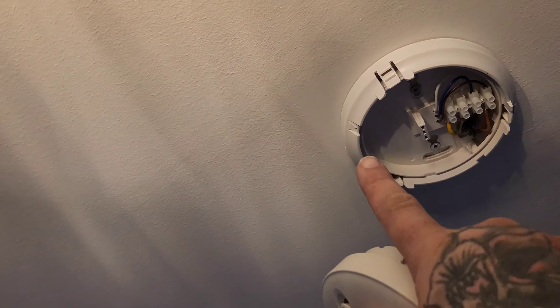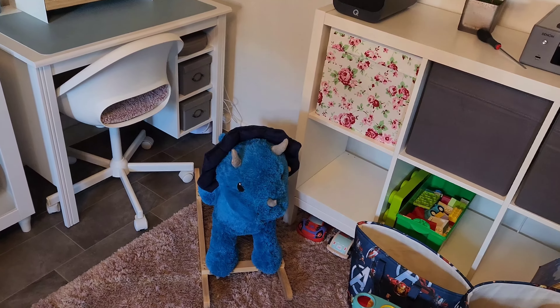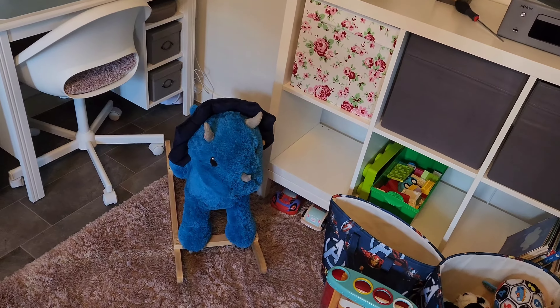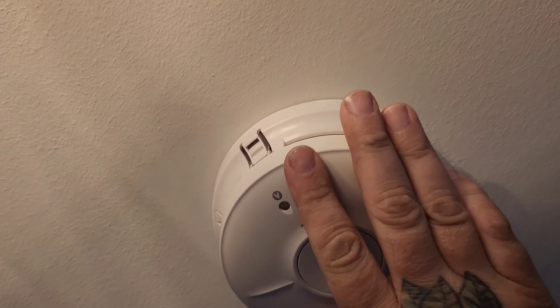When you go to put it back on, you'll notice there's an arrow on the actual base. There's an arrow on the alarm unit too — so what you do is line that arrow up with that arrow, then just push it back in.